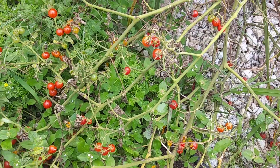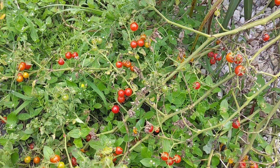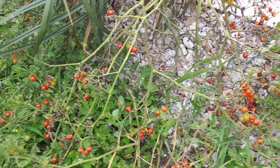When they are done producing, the vine dies and then you pull it out. They'll just pop up again a few months later, or somewhere else in your yard, because the birds love these.